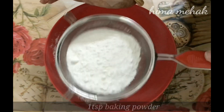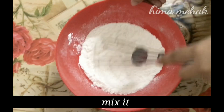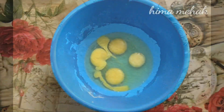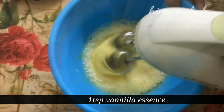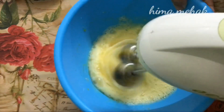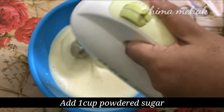Add to the powder and mix it in. Add some powder and sugar to the top.